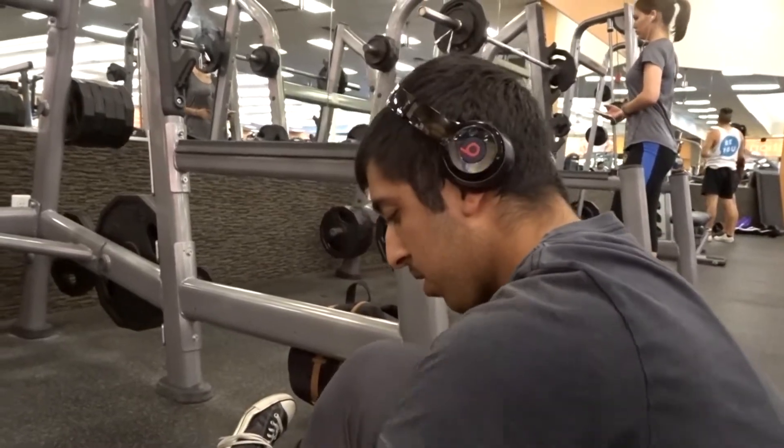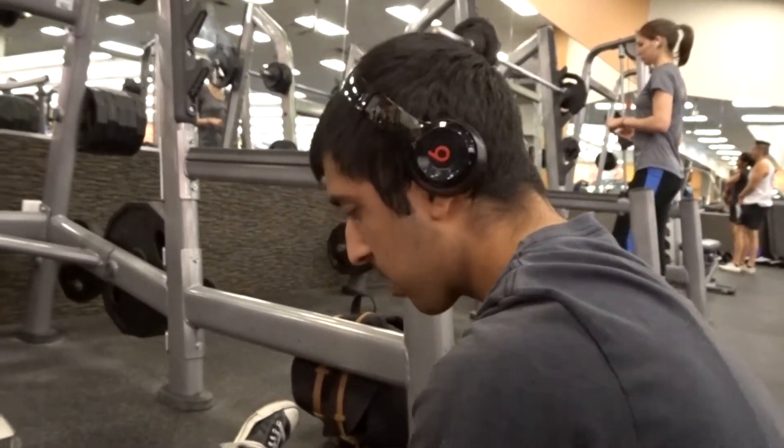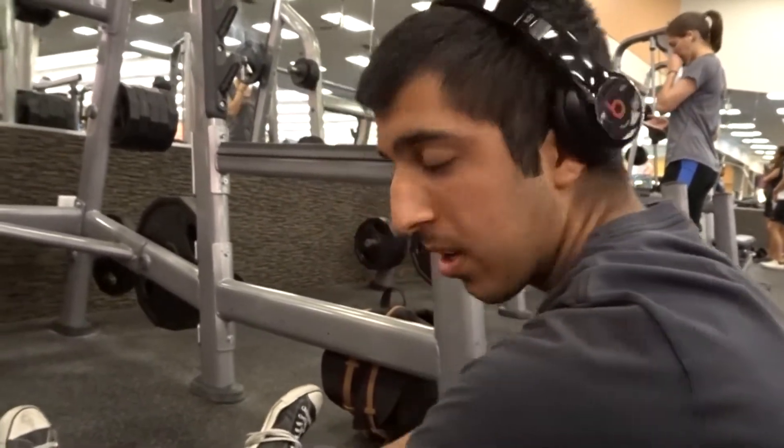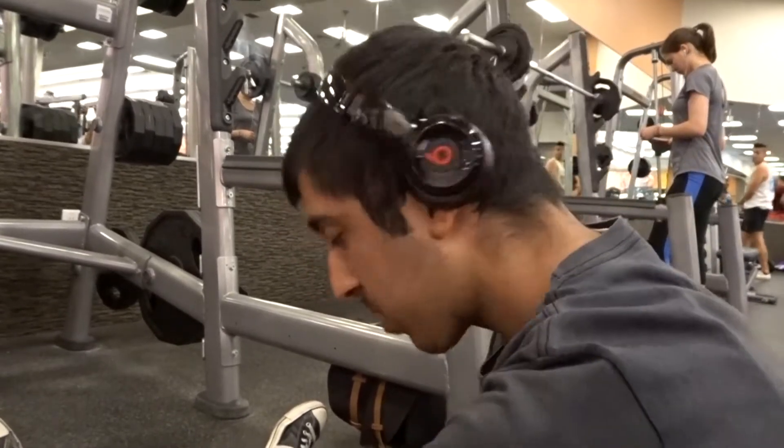We made it to the gym. I'm putting on my knee sleeves and I'm going to hit some squats today — four sets of seven to start off with. After that we're going to do the stiff-leg deadlift, and then we'll just have to see after that. Let's just dive right into it.